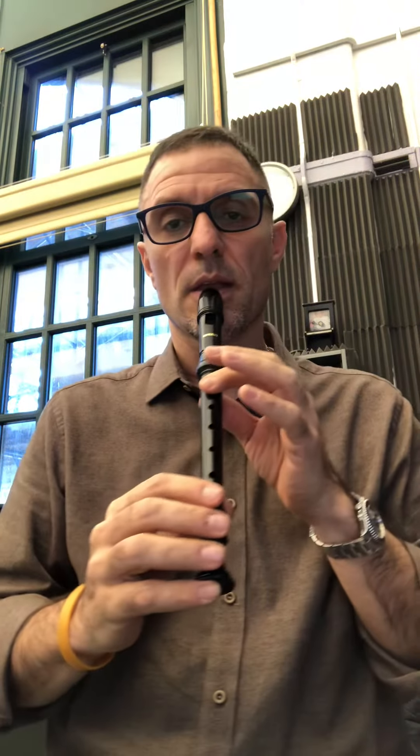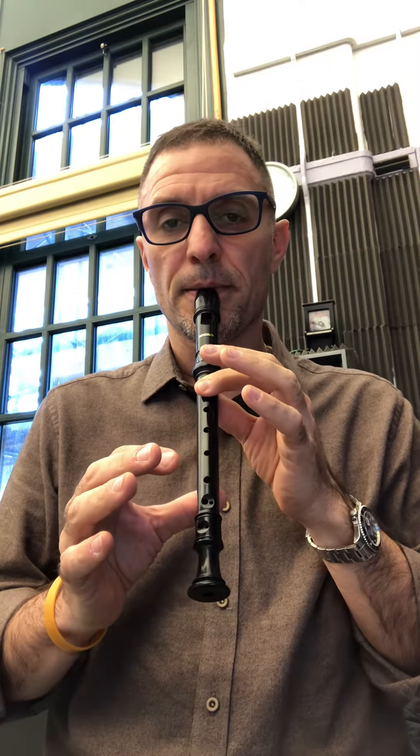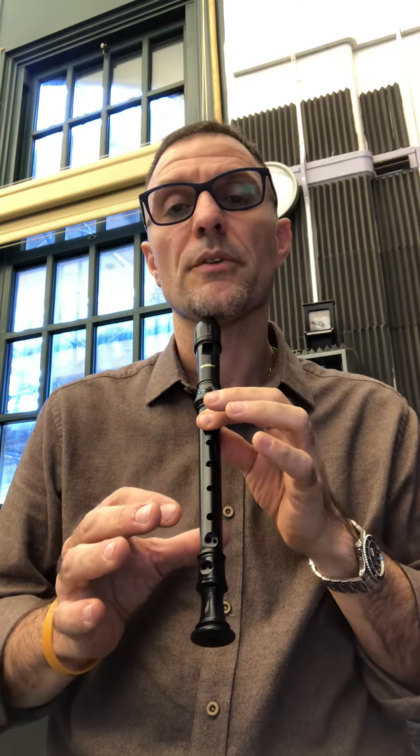The first note is B. The fingering is just the pointer finger of the left hand with the thumb in the back, as you can see here. Number two is basically dropping the middle finger onto the second hole. Number two is the letter A, found on the second space.